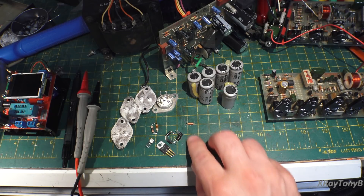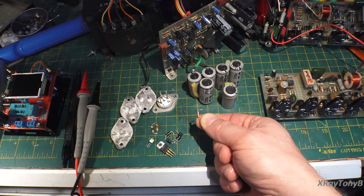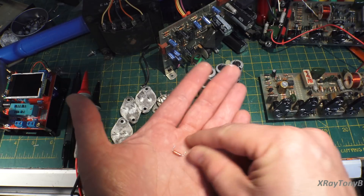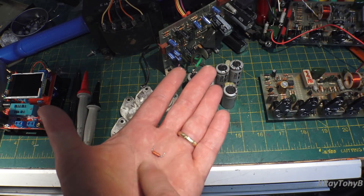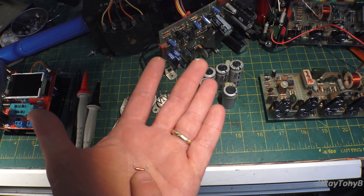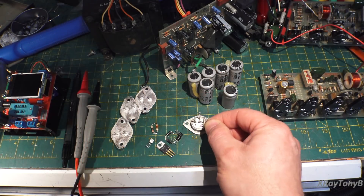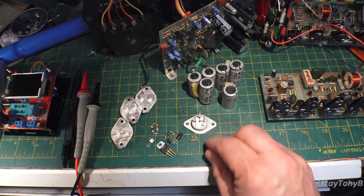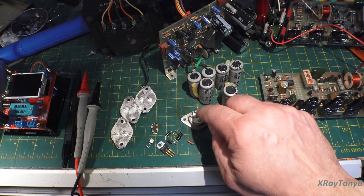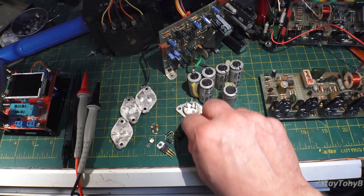This Diac — you really can't test the Diac very well, and I have a brand new one. It's actually for buffering the gate of the Triac, so it's connected technically to the gate. This gives you a threshold voltage before it'll trigger to keep these from false triggering, especially at high rates. So I just put another one in.